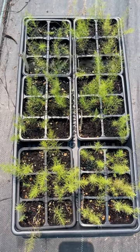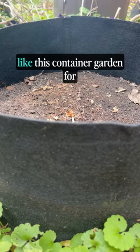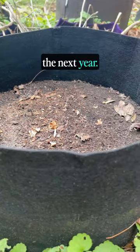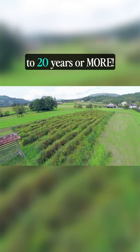Just plant your seeds according to package directions, and after about three months in the seedling tray, step them up to a nursery bed like this container garden for the next year of growth. After that, they're big enough to be planted out into their final space the next year. A properly maintained asparagus bed can produce for 15 to 20 years or more.